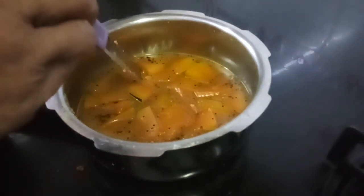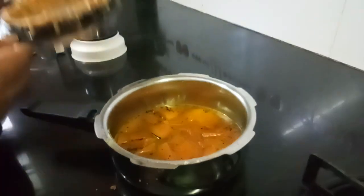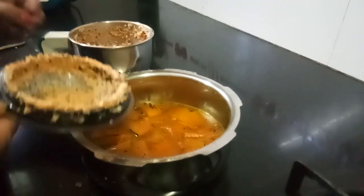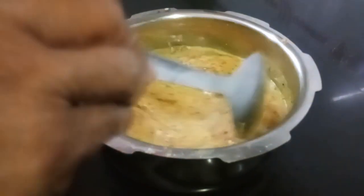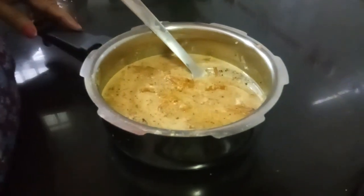It has cooked so well. Now add the ground masala — that is coconut, red chili, and mustard. I have added the ground paste. Now you have to bring it to a boil, just for a few seconds, and then your pachadi is ready.